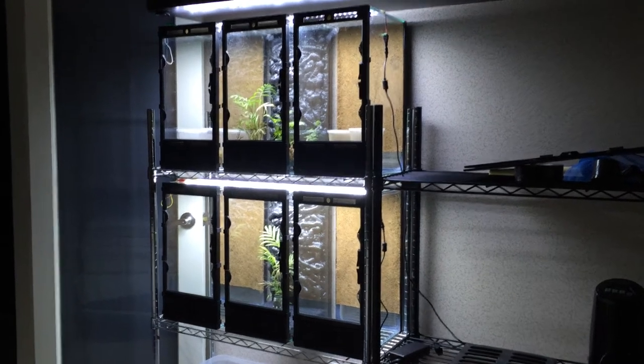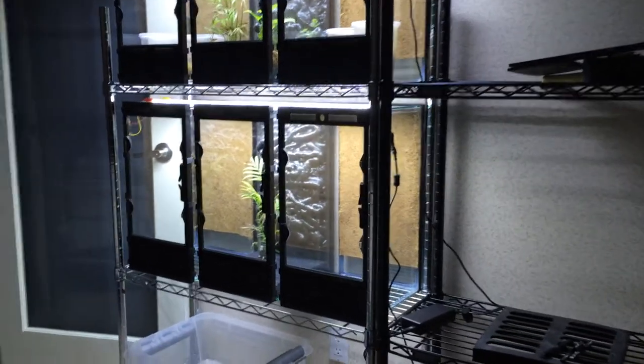This is Jay Lee from frogcube.com and I'm currently working on a little test rack of frog faces.